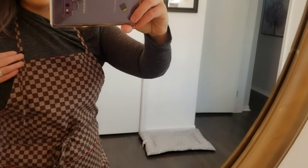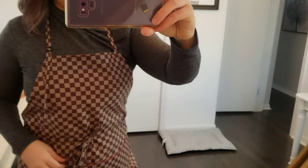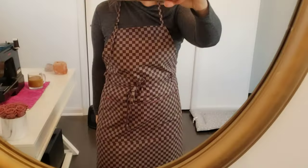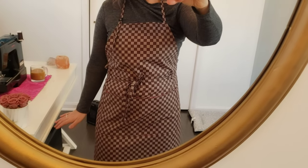I love how the strap right here is adjustable. I didn't make this style apron with clips just because I love the way the strings look — I just feel like the strings look so classy.